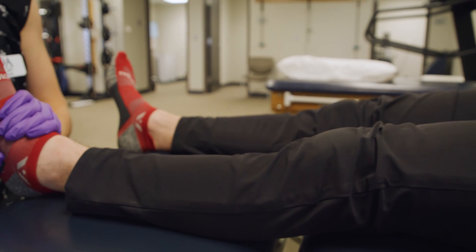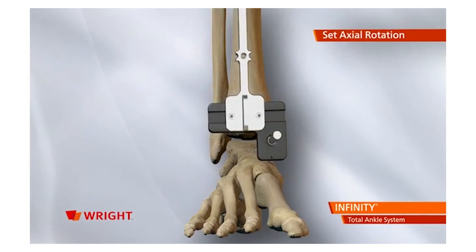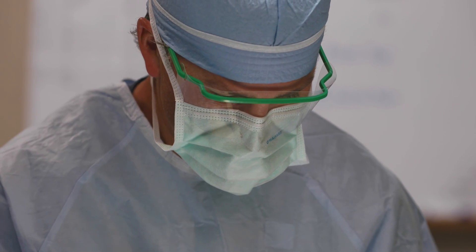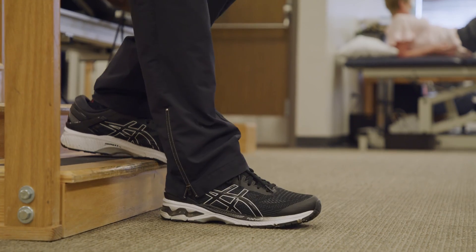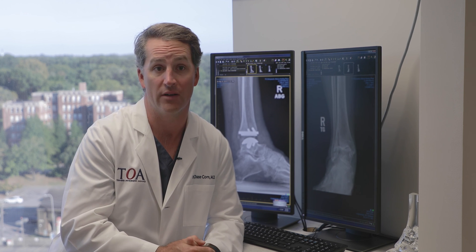If you come in and we feel like you're an appropriate candidate for an ankle replacement, with the technology we use these days, there's about a four to five week turnover from the time the CT scan is done until the time the surgery actually occurs. The surgery typically involves one night in the hospital, with discharge the next day. Some patients will go to rehab for a short period if we feel they'd benefit from that. Typically you're in a cast or splint for two weeks, then a walking boot for about four weeks after that, followed by physical therapy which can last anywhere from a couple to six weeks after the surgery.